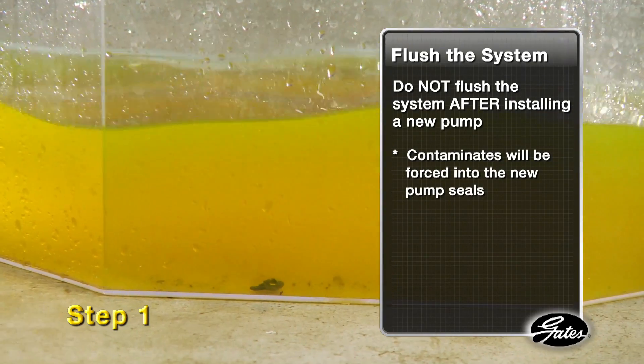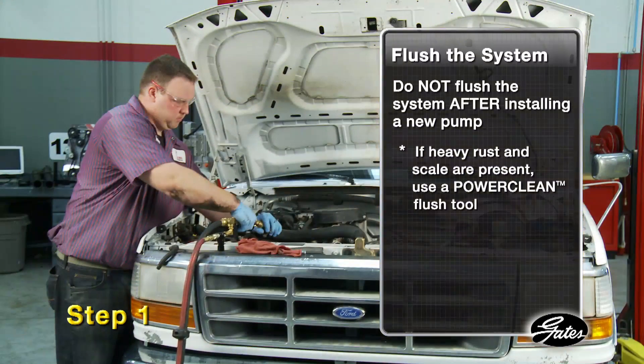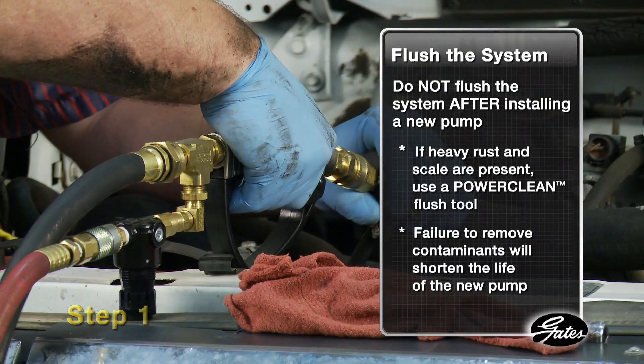If the coolant shows a lot of suspended solids like rust and scale, you should take more aggressive action and power flush the system using a power clean flush tool. Failure to remove contaminants before installation will shorten the life of the new pump.